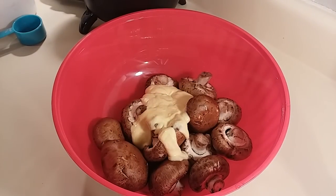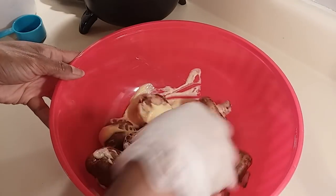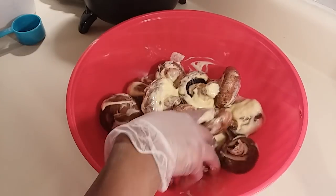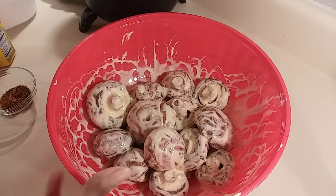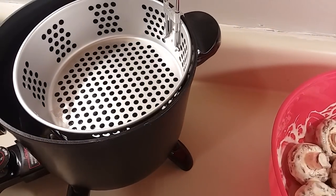You just want to mix it around until it's evenly coated on your mushrooms, and we're going to let it sit for just a few minutes. While these are marinating, I have my oil ready here in my deep fryer.